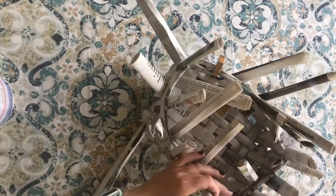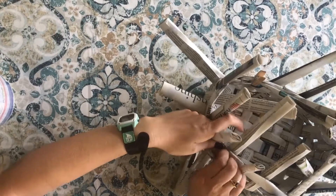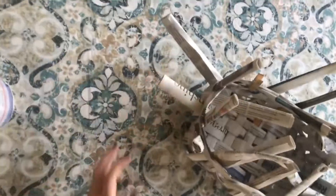And remember, your newspaper basket does not have to be perfect. As you can see here, I totally forgot to weave one of these rolls into it, so I'm just kind of forcing it through in a pattern that fits the basket.